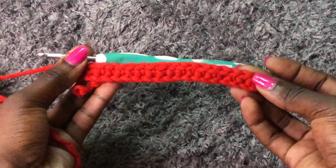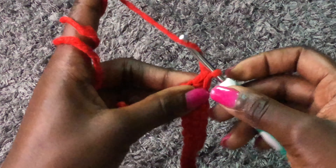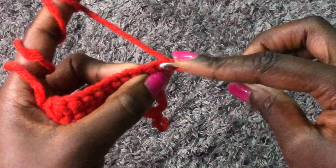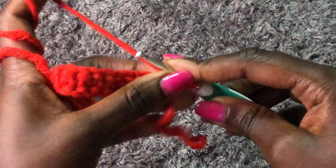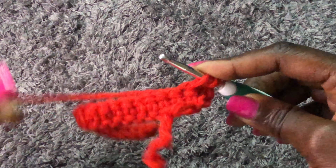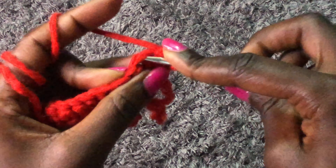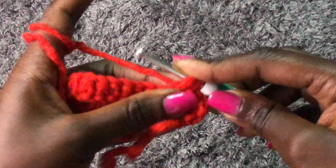I'm done and this is how my work looks. To begin the next row, chain one and turn your work. Now we are working with single crochets in the back loop only — just go inside one stitch, the front stitch, like this. We are doing single crochets in the back loop only across all 15 stitches. I'll meet you at the end of the second row.